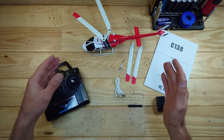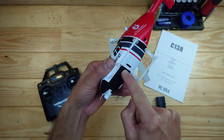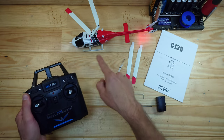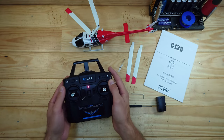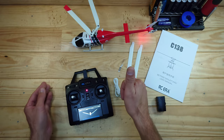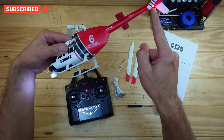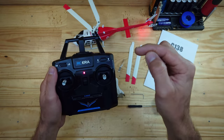To power everything on, first power on the helicopter by pressing and holding the small button for at least one second until the light starts blinking. Then turn on the transmitter — you'll see the lights change to rapidly flashing. Now push the joystick forward and back and it should bind. Yes, it's bound — very simple! I also noticed there's a small light in the rear, and the two lights — front and rear — really help with the orientation of the helicopter.